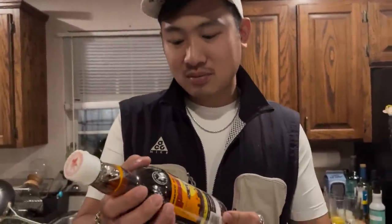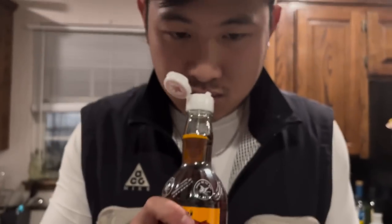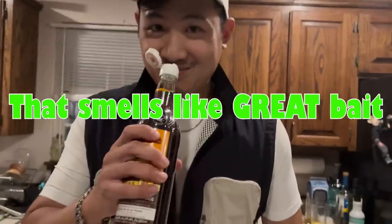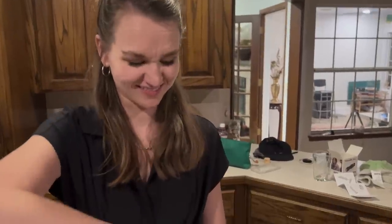Why are you looking at me like that? Are you trying to cough? I'm going to need a volunteer to smell this. That smells like grape bait. I think this is going to attract something. That smells like grape bait. Okay. Perfect.